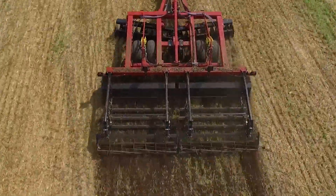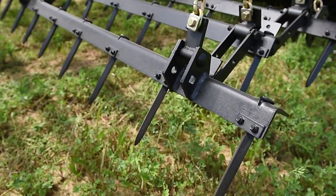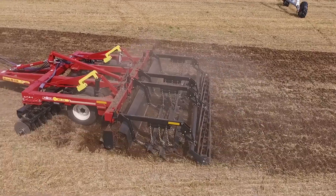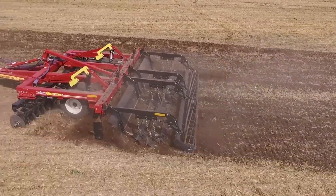Nothing finishes like a McFarlane tillage tool, and the combination of spike-tooth harrows and rolling baskets gives the grower all the options needed to get exactly what he wants — the perfect seedbed!